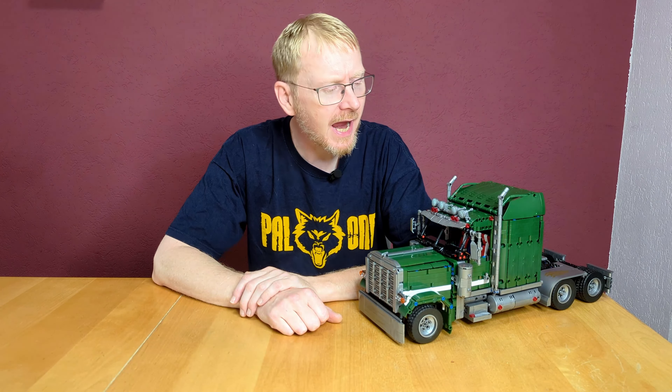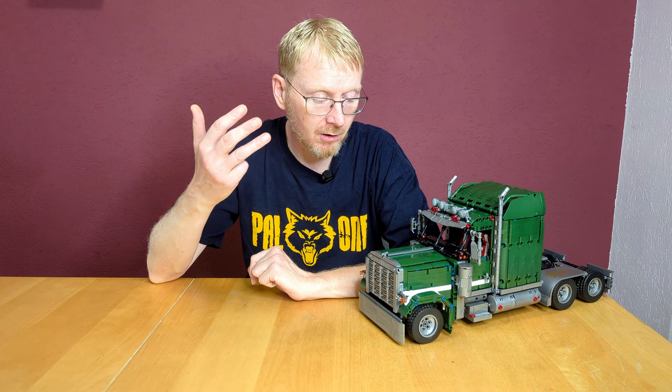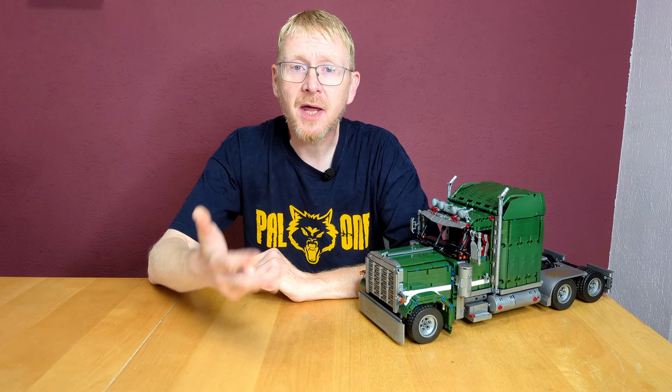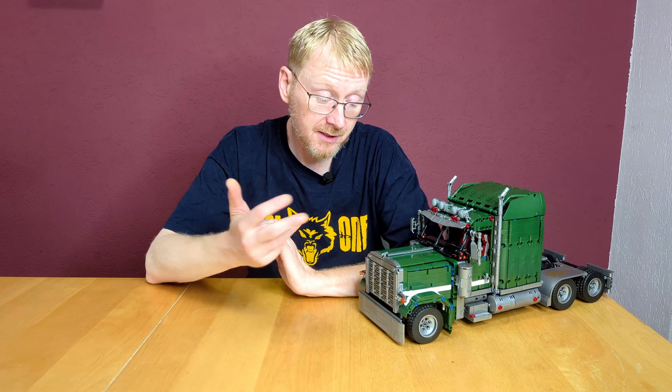This is a set with around 2,200 pieces, 10 building steps, and between 55 and 65 dollars without power functions. It's available with power functions if you want. Assembly time was around five and a half to six hours.